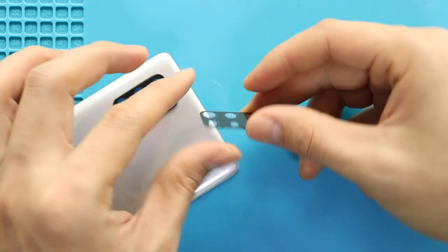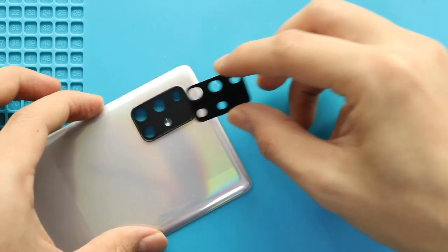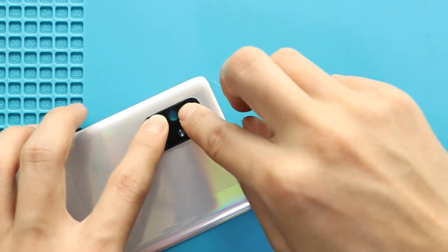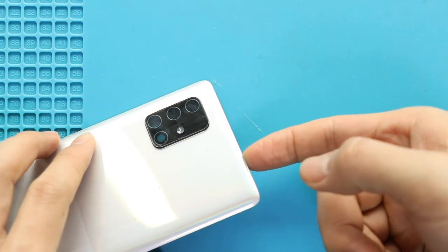Next, place the new camera lens with adhesive. If needed, you can take out the lens with the frame.